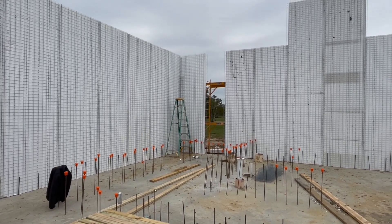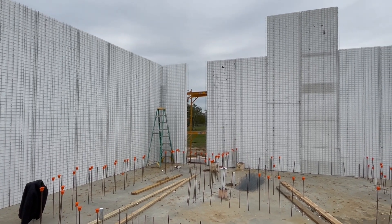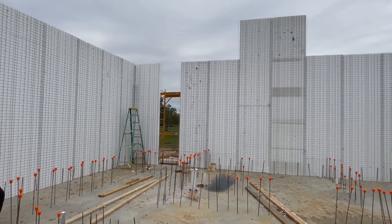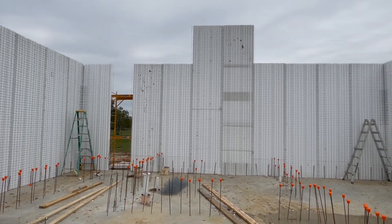Hello, this is Jeff Johnson with Eco Creek Construction LLC based in Texas City, Texas. It is midday, day number three of erecting wall panels.